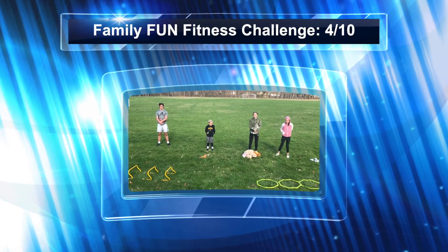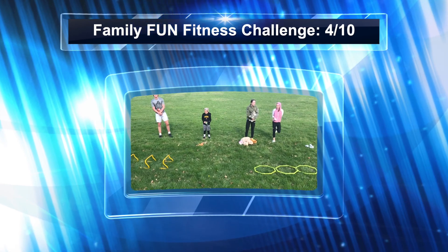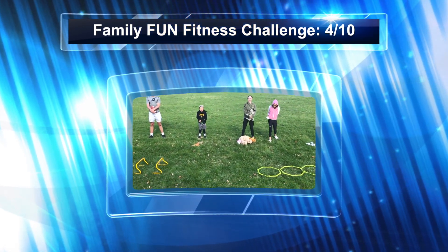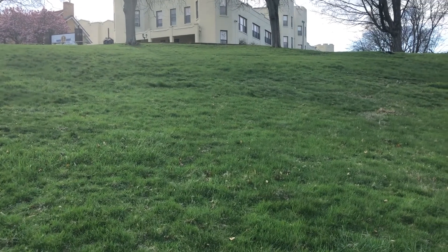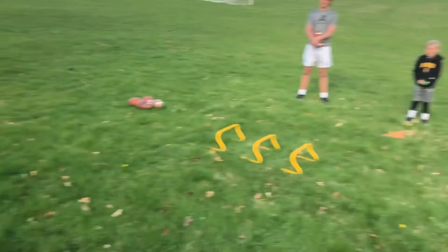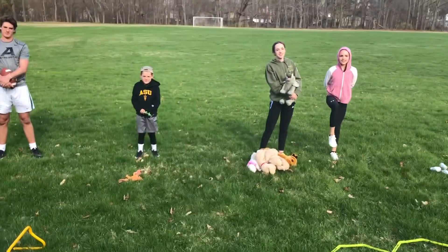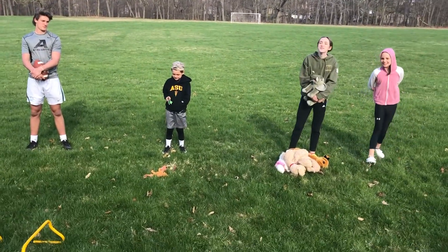Welcome everybody to today's Family Fun Fitness Challenge. Today we're going to play one of our favorite games, tic-tac-toe, but we're going to play it with a twist. The fun twist includes the big hill behind me. We've come to one of our neighborhood parks where we have a huge hill, and we have up on top our tic-tac-toe boards. Each of us have selected some items around the house that we're going to use as our X's or our O's.